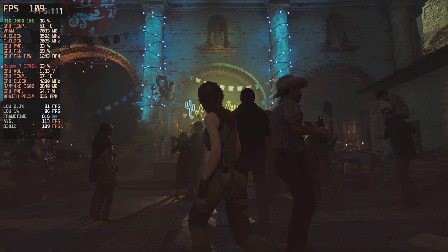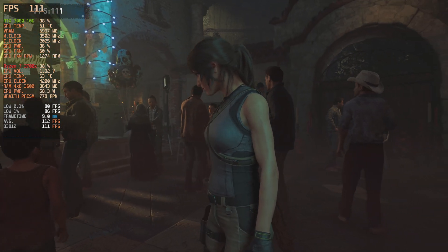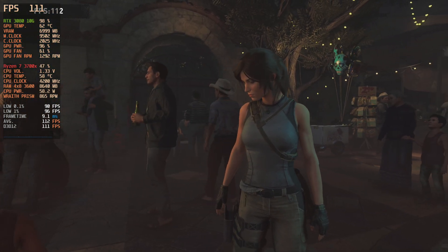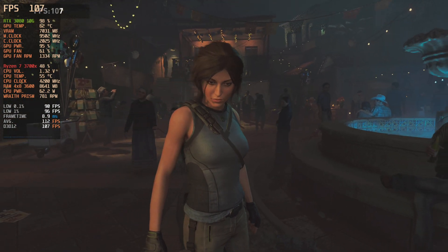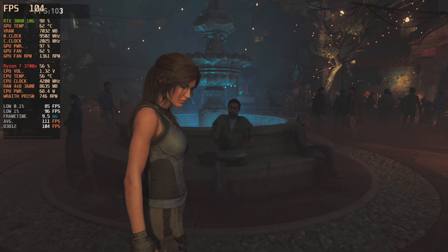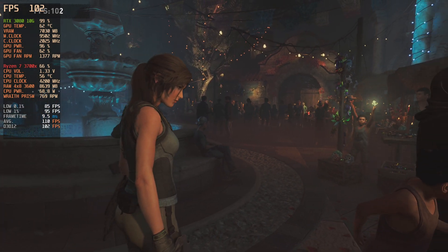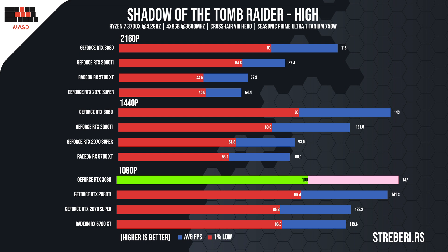Shadow of the Tomb Raider is already a regular title in our benchmarks. On high settings with TAA on and the DirectX 12 API, the game ran at 115 FPS, going down to 80 FPS during the demanding sections. The game looks spectacular in 4K. For those who own a 144 Hz monitor, Shadow of the Tomb Raider averaged exactly 144 frames, while it plummeted to 95 at certain points. Like the titles before, the tests bore the same results with 1080p.